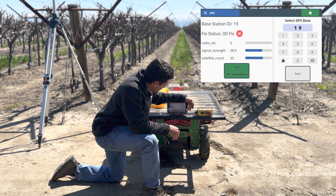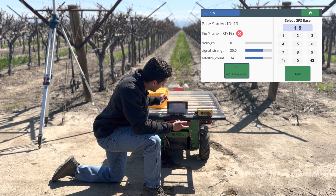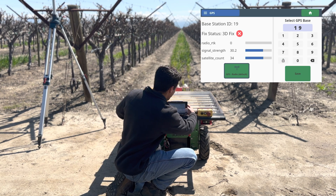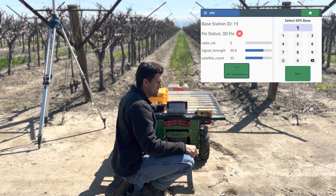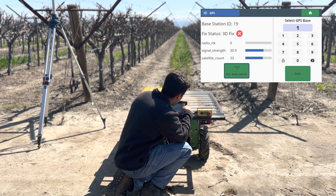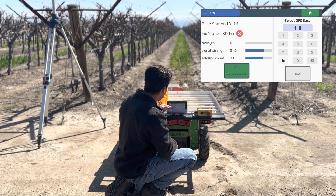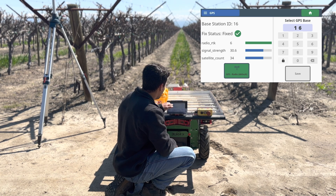That'll take you to the GPS screen. Click on the little lock icon to unlock the keypad, then tag the Burro to the base station. Keep in mind that when tagging, we only use the last two digits of the base station serial number — in this case, 16. Click Save and wait for the RTK value to reach 6, the fixed status to read 'Fixed,' and the icon to turn into a green check mark.